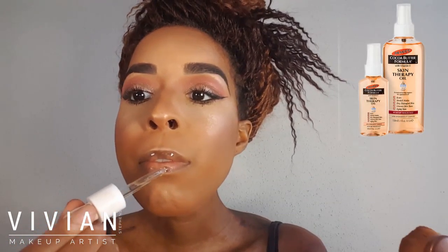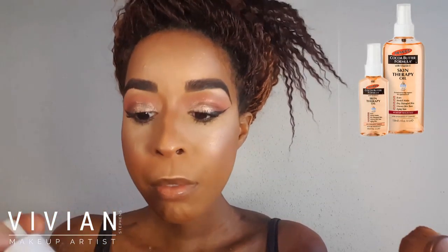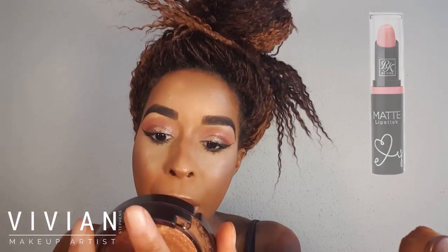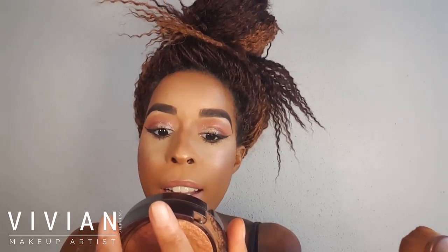I looked in the mirror when my face was sweaty without makeup to see where I naturally glow, and that's where I apply highlight. Now I'm going back in with my skin therapy oil on my lips before adding matte lipstick since it can be drying. I'm taking my matte lipstick from RK by Kiss in Infinite Love and applying it to my entire lips — no liner needed for this color, but feel free to use one if you like.